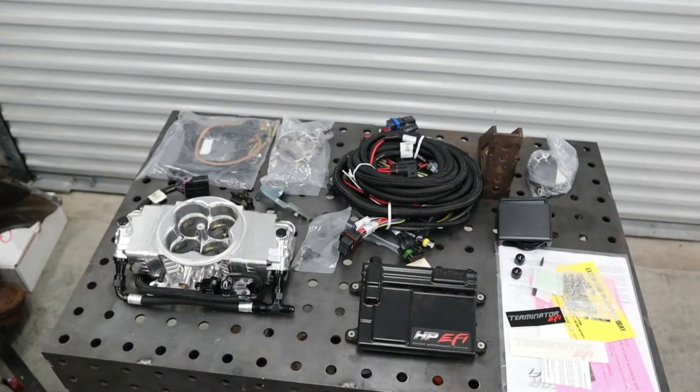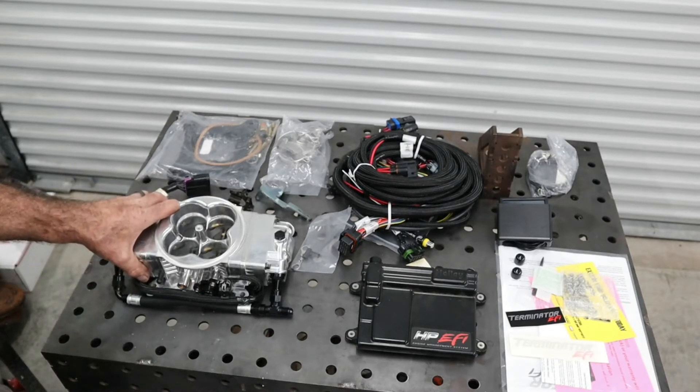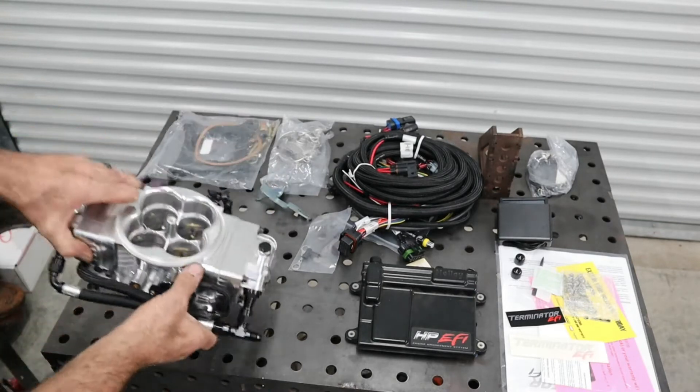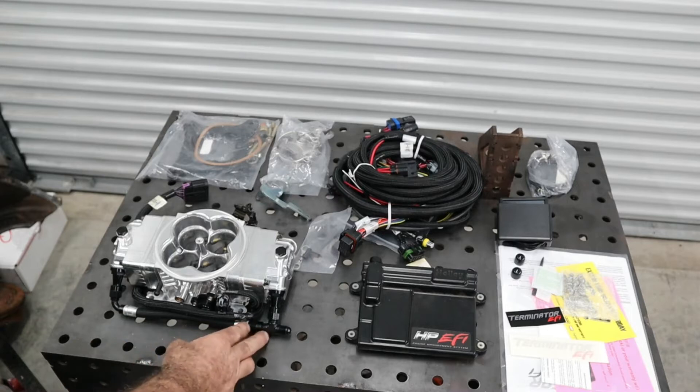This system is the Holley Terminator system we're installing in this vehicle. The throttle body has four injectors built in — two on each side. It uses a single inlet line, which is the reason we're using a return in the tank. We only need a single line feeding this throttle body.